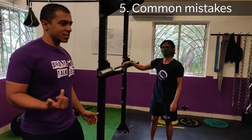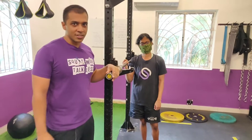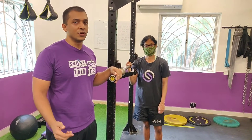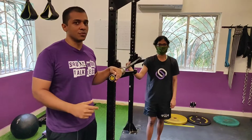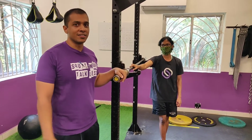So those are the most common mistakes we see on the press. Thanks for watching this tutorial. If you guys have any other moves you want us to do detailed videos of, we're going to be covering all the basic barbell exercises in the future — but anything in particular, let us know and we will get on it.